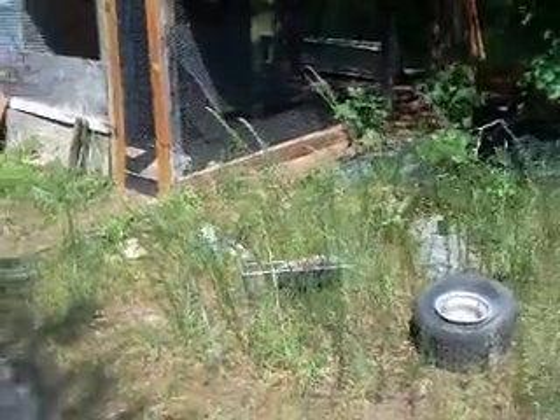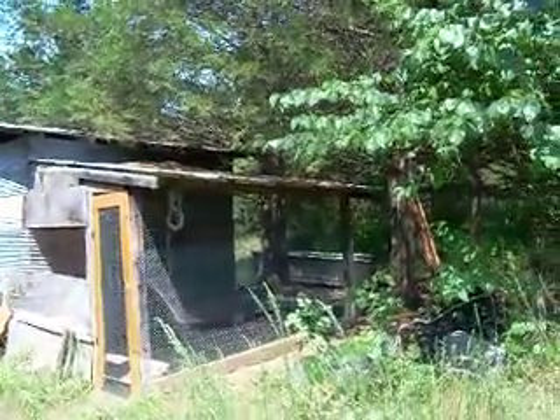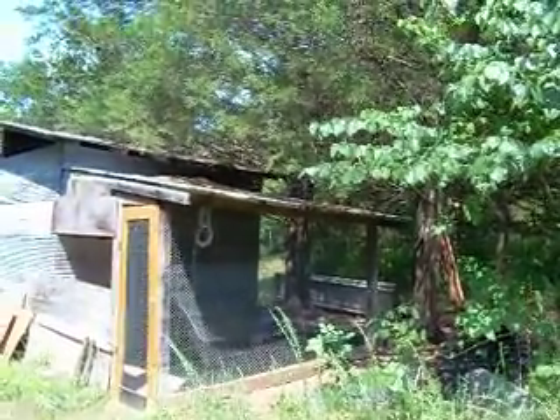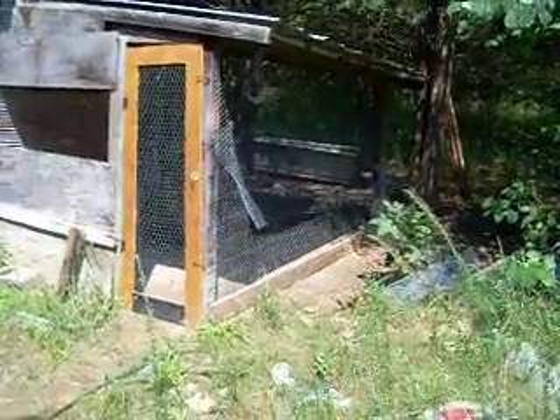I want to make this video of my chicken coop. Whenever I got here, this area of the property — it's five acres total — this area was just loaded with junk and pretty much still is. I just didn't have a whole lot of time with us moving and trying to organize everything to get every piece of the property in order, but I did get this built.